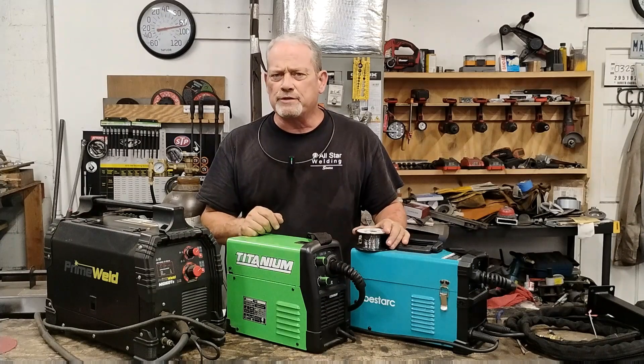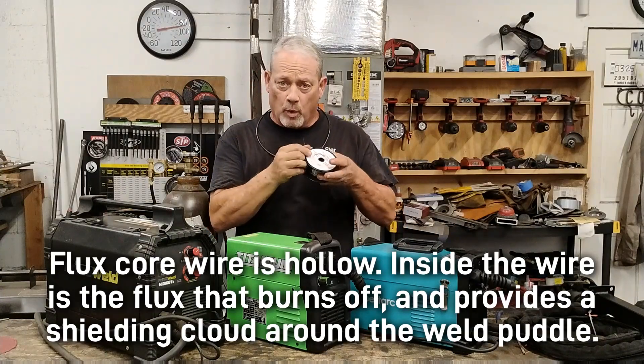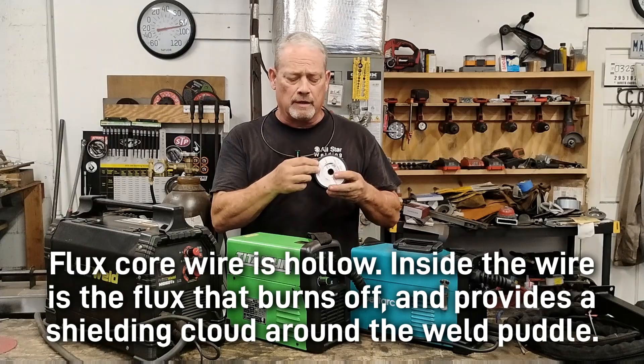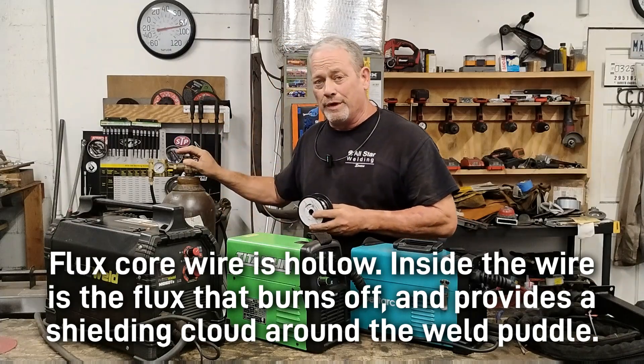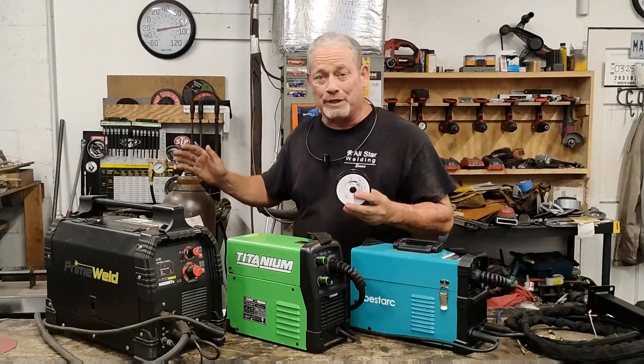So what is flux core welding? Well, it's a special type of wire welding that has flux inside the wire, so you don't have to deal with gas bottles and regulators and complicated setups.